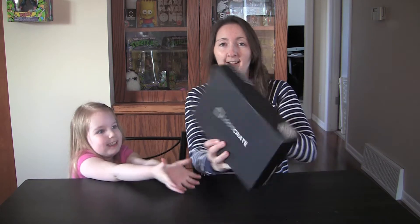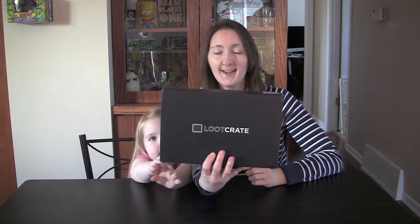Hi folks! Today we are opening a package — a Loot Crate package to be exact. This is our second Loot Crate box to arrive in the mail from the United States. Let me show you what's in it.